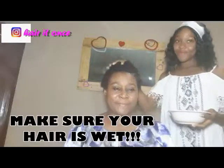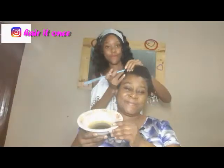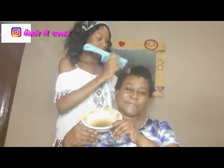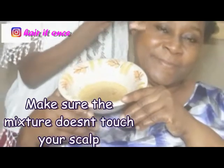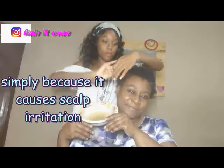Now it's time to use the chebe powder and caca oil mixture on her hair. I need to section a particular strand of her hair — I can't just pour everything on her hair. I need to focus on applying it on the strands, and I have to make sure that it doesn't touch her scalp.